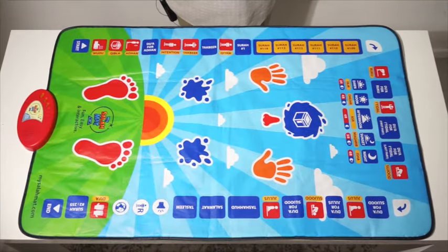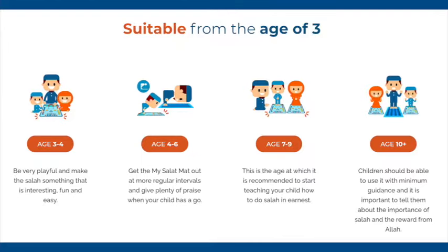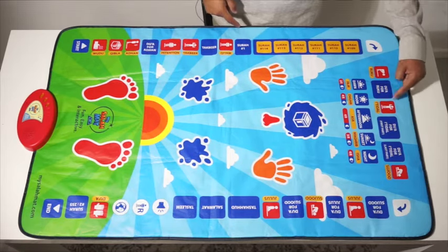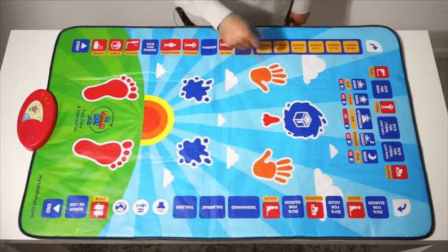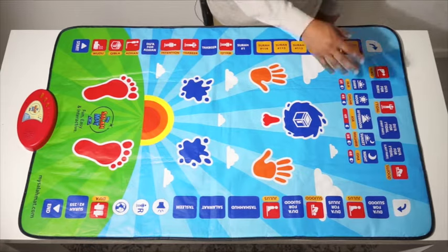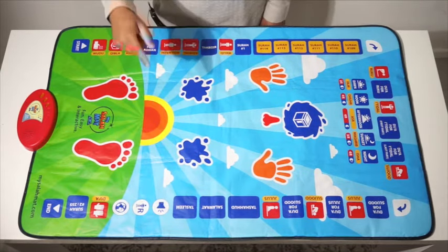This prayer mat — the My Salama Interactive Prayer Mat — has been designed so that it can be used by a three-year-old all the way up to even a ten-year-old child, depending on what knowledge they have. For example, a three-year-old, you can teach them the basics of salah like wudu, qibla, adhan, intention, and surahs. You can teach them the positions of prayer, how to stand, and how to do sujood. An older child can use this prayer mat to refresh their knowledge and use the five daily prayers to pray each of their prayers.